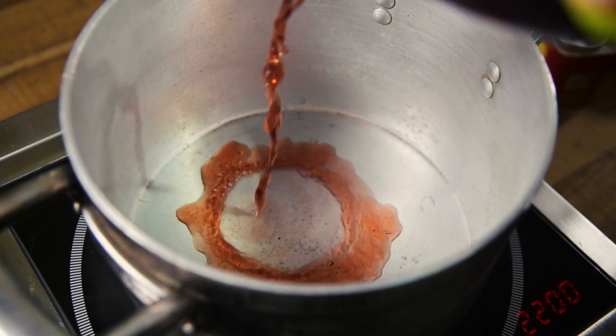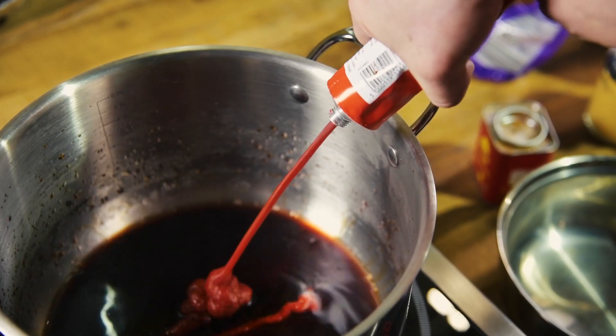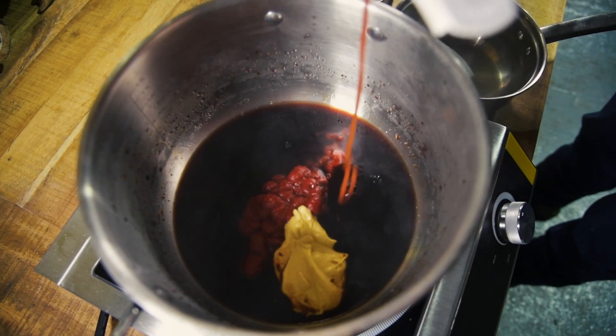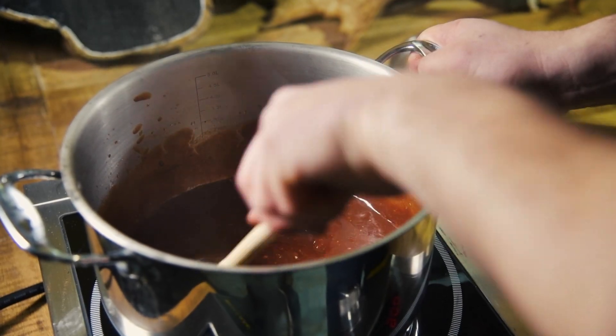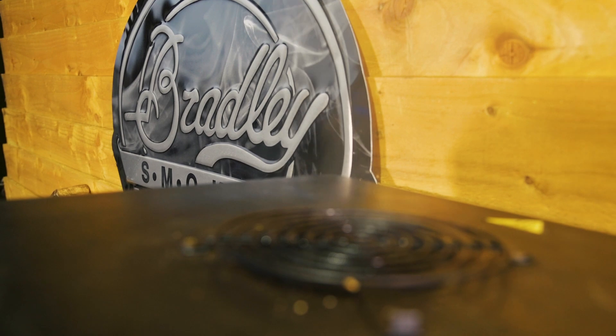So, in a pot, we're going to put in some red wine vinegar, soy sauce, Worcestershire sauce, mustard, ketchup, brown sugar, maple syrup, cayenne and paprika. Give it a stir, let it cool down. I'm going to add that into the mix later on.